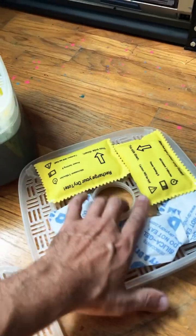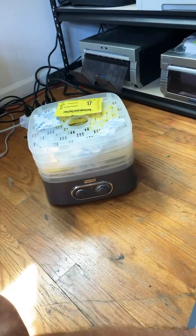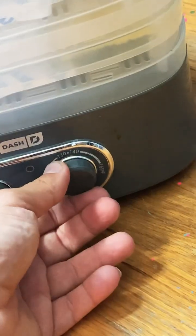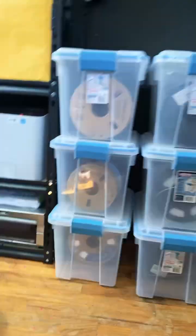I'm going to go ahead and line up each rack with my various silica gel packages that need to be dried so I can go ahead and reuse them. I'm going to set the temperature to about 120 and run this for about two hours so I can dry my packages and go ahead and reuse them.